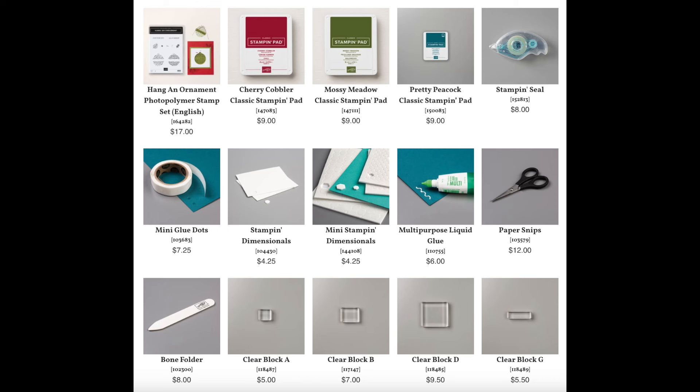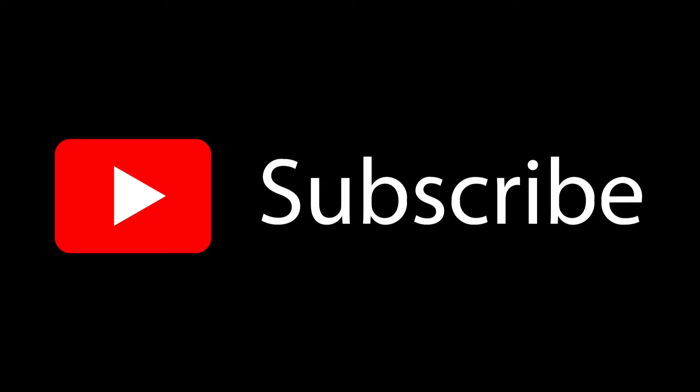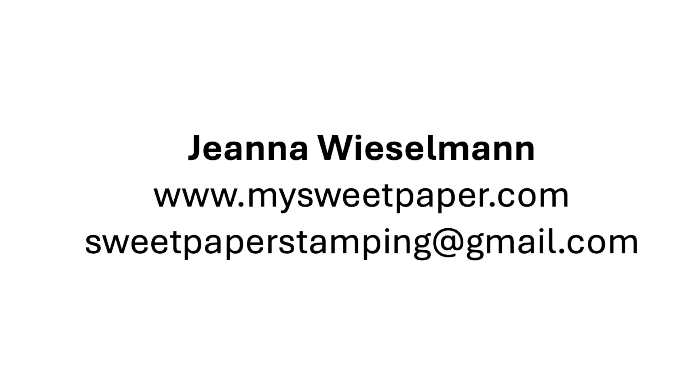You'll also need the stamp set, ink pads, and other supply items shown here. If you need any supplies, use this month's host code or designate me as your demonstrator to qualify for all of my promotions, including receiving three completed cards from my collection with every order of $50 or more. Click subscribe on this YouTube channel so you don't miss any of my upcoming videos and reach out any time you have questions or would like to chat more about Stampin' Up.